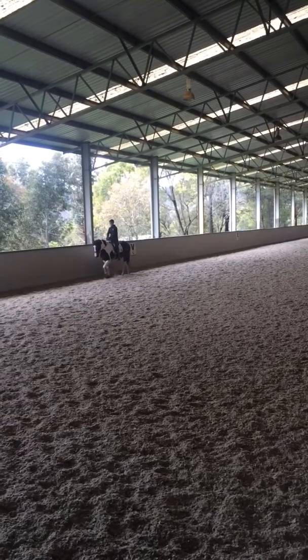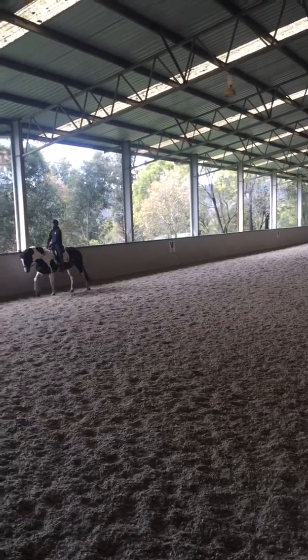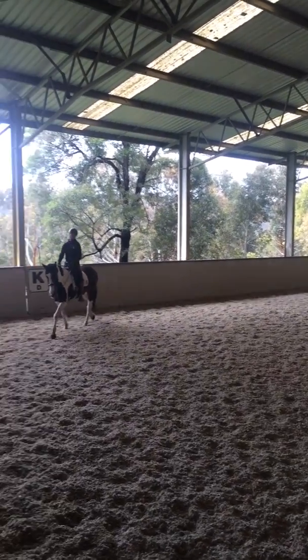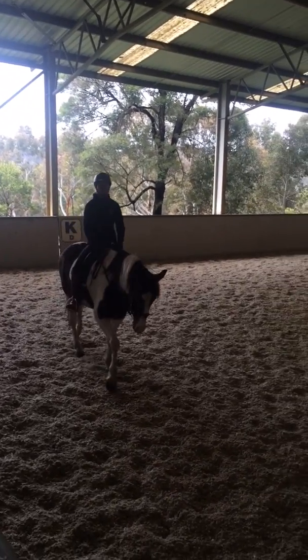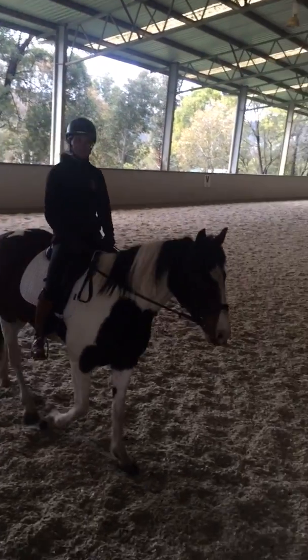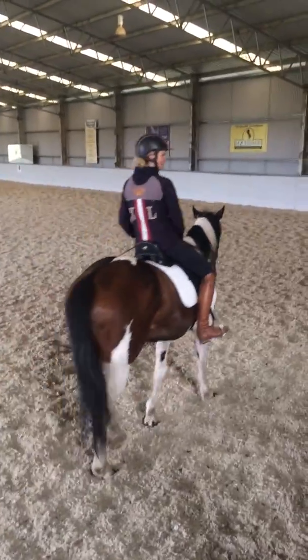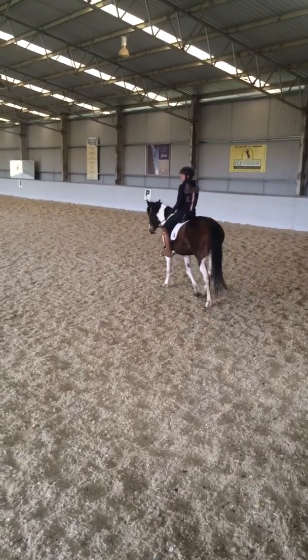The last thing is frame control. What often happens is a lot of people teach frame control first and then leg control, and that's when the horse gets tense — because then I pull on the reins and the horse just goes around instead. That can work if the horse is quiet, but if it's not, then I have a problem.